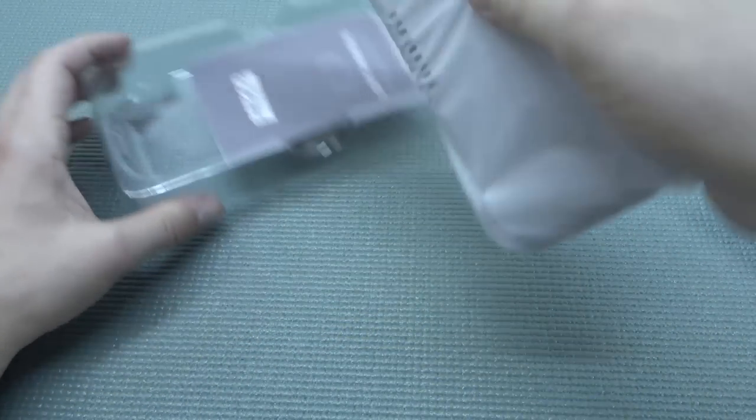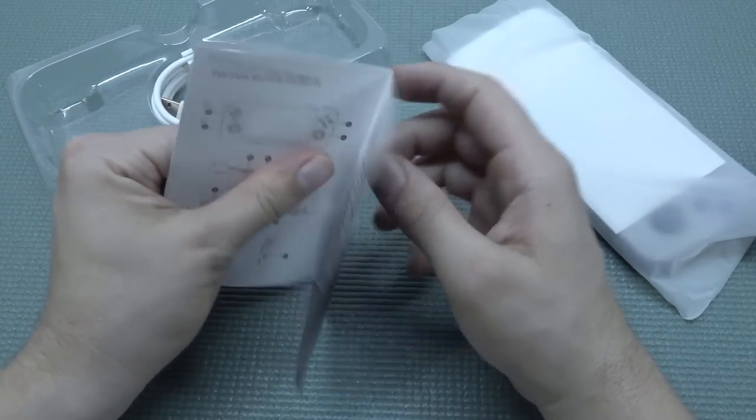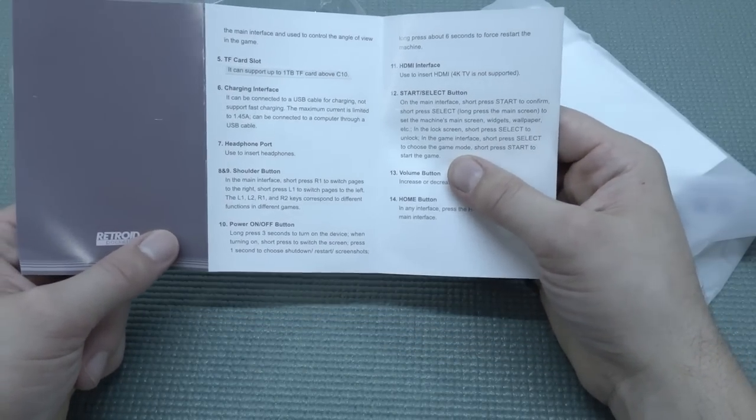So let's take a close look inside. We get the handheld itself presented nicely, and we also get the manual — it's like a toilet paper manual, but the deluxe edition with glossy paper. It gives you some basic explanations of how things work.